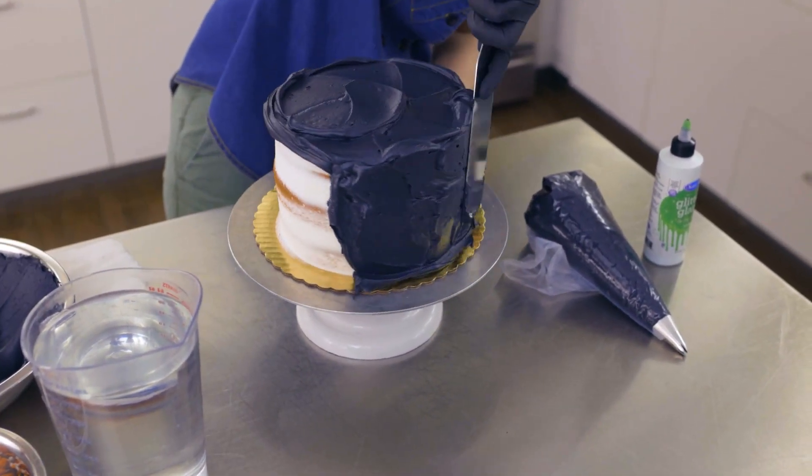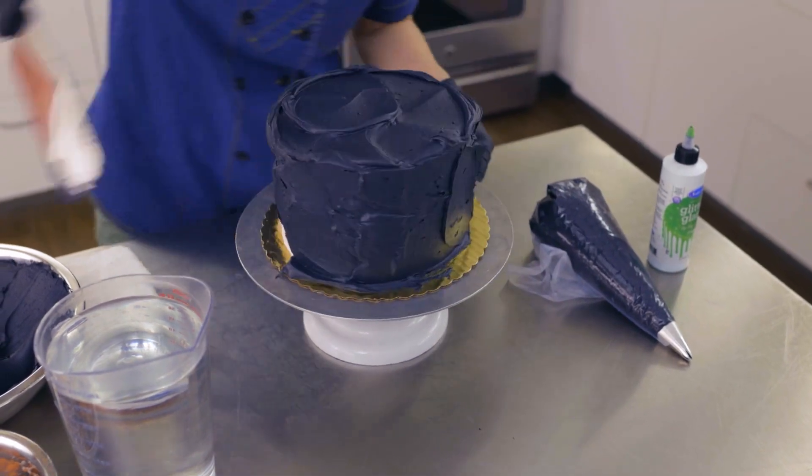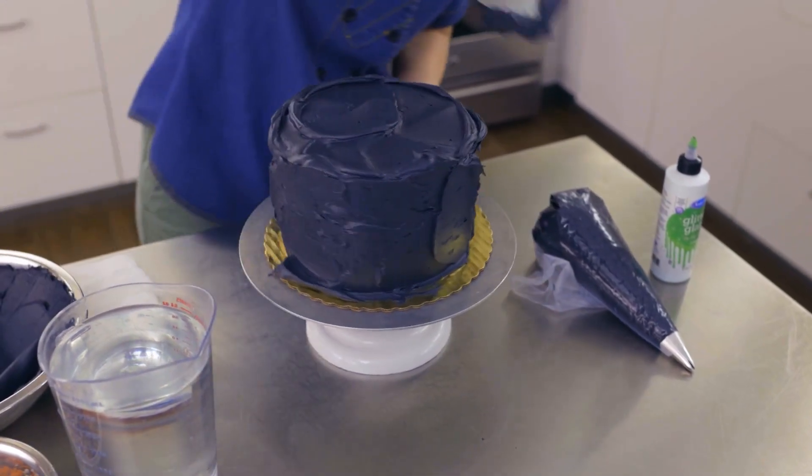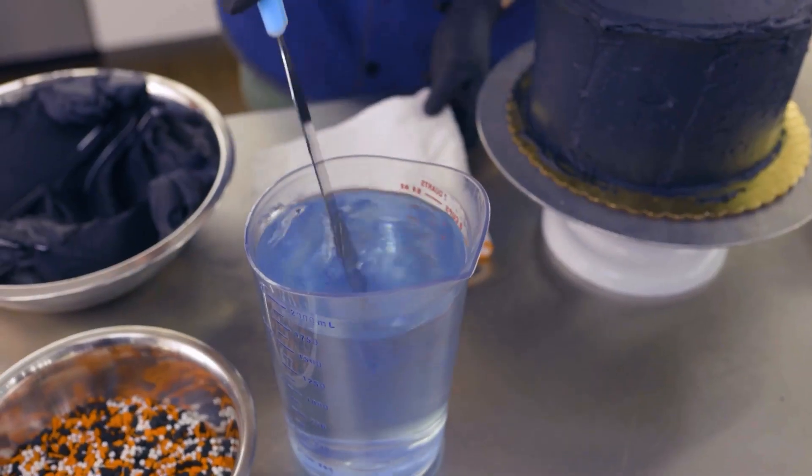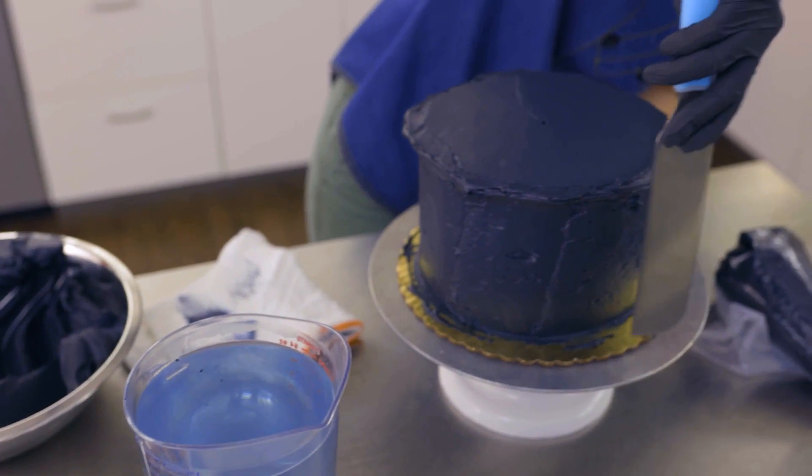First I'm going to rough in the buttercream, then smooth it out, and finally smooth ice using a hot knife. Don't forget to dry off the knife between dips in the hot water.